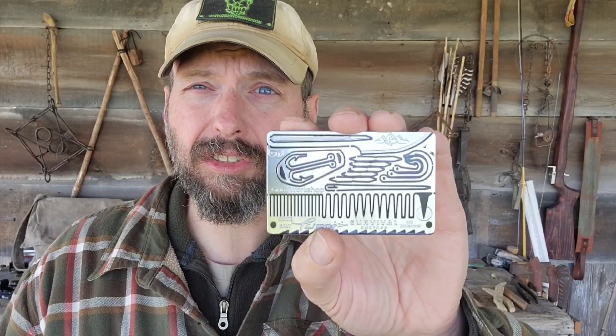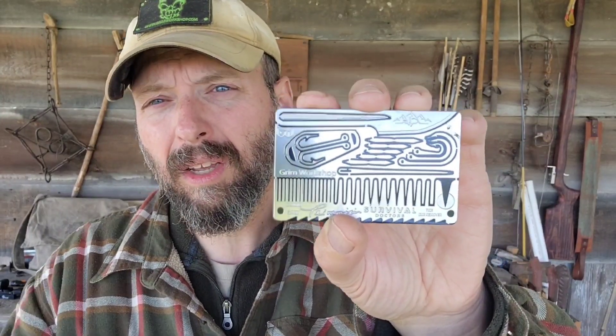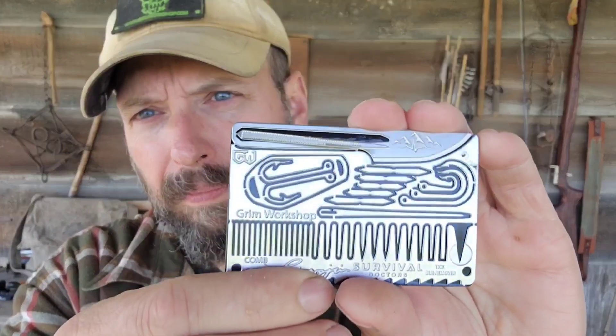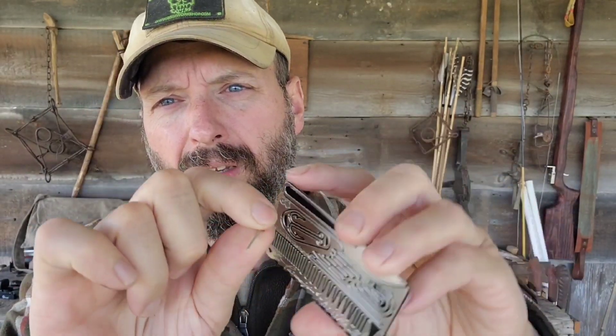Like all of the Signature Series Survival cards, this is designed to fit right into the credit card slot of your wallet so you can carry this thing with you all the time. All of these tools are usable — they come off the card, and the first time you take them off, there's just a little tab of metal holding them in place. A little wiggle will get that free.